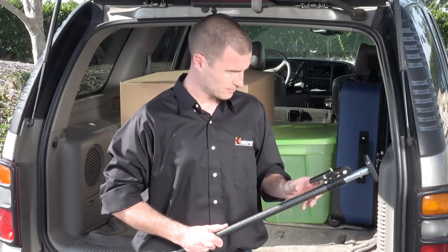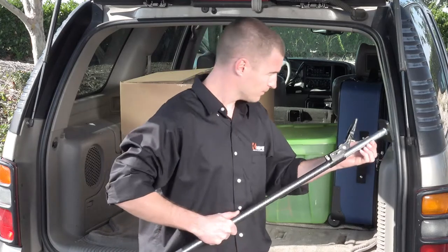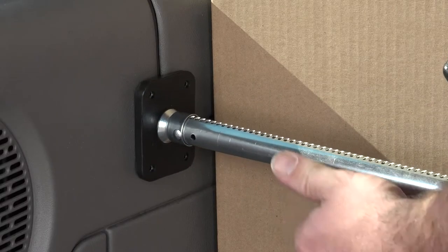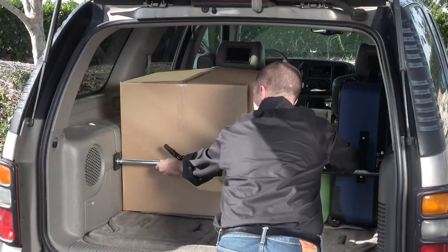To use your cargo bar, simply open the ratchet handle 180 degrees until the bar slides freely. Position it snugly against your load, making sure the bar is level and straight.